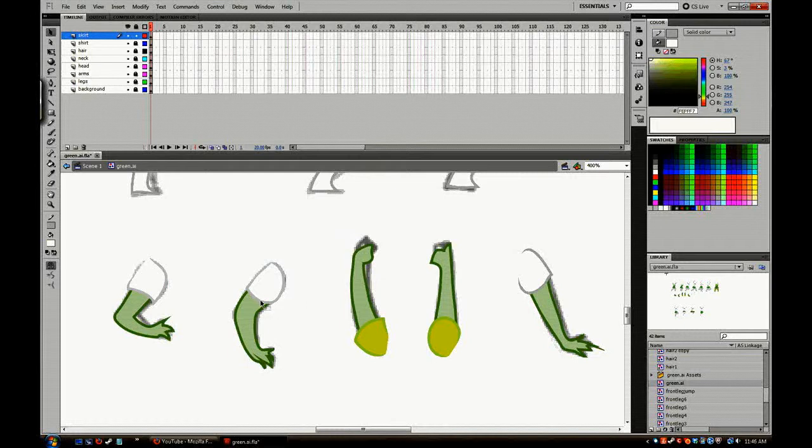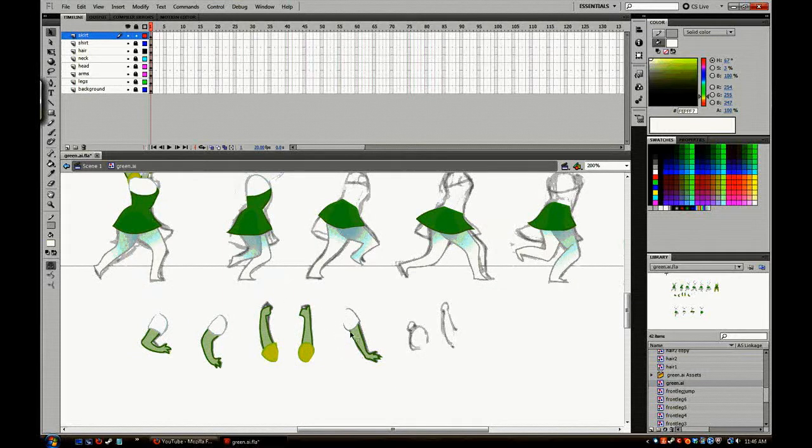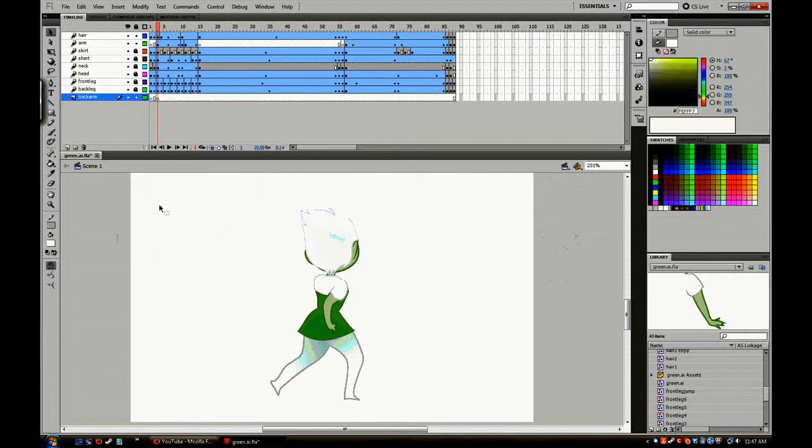In the future when I animate different girls, all I have to do is go into a symbol and change the color — and it will change for every animation frame on the stage. For example, if I want to change the color of the skirt, I change it from green to blue within the symbol, and since that symbol is used across the stage, all animation frames update automatically. That's a quick and easy way to handle palette changes across similar characters.